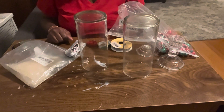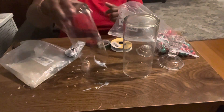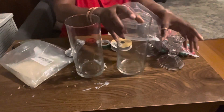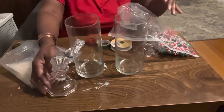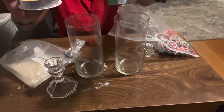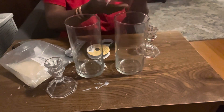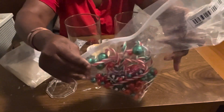For today's project we'll be using dollar store items as well as some items I picked up from Amazon. I have these two cylinders from Dollar Tree, two candle holders, silver and gold ribbon from Dollar Tree, and my vase fillers — these are water-based fillers from Amazon. I'll leave a link to everything in the description box.